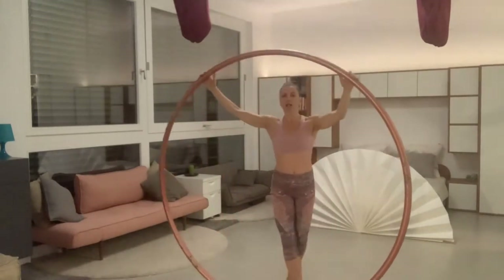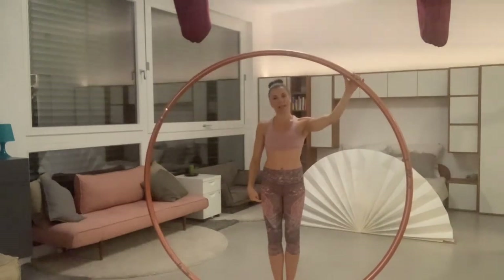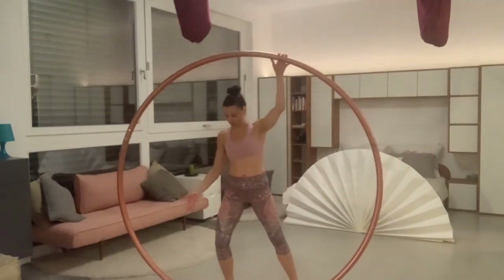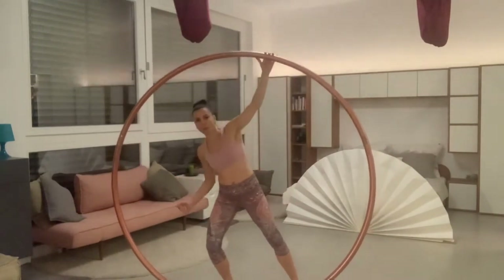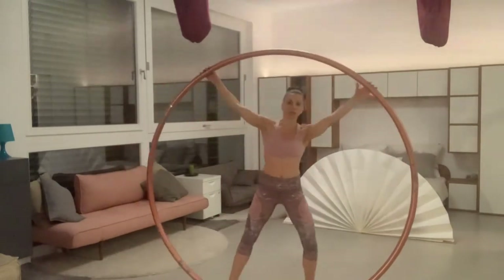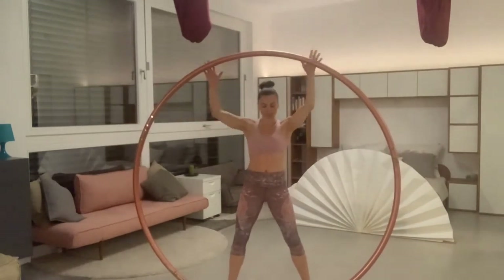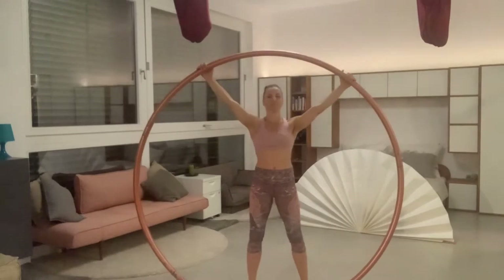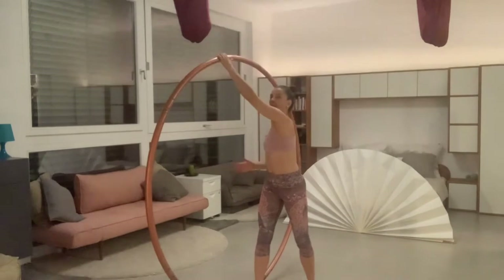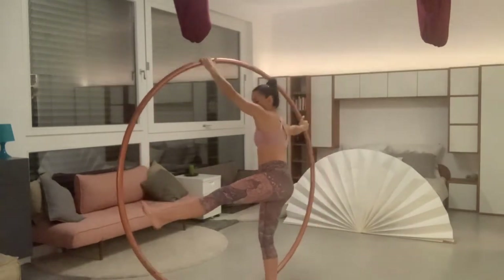Now let's do this again. This time you will step with the trailing leg back into the wheel. Once you step into the wheel with the trailing leg, push to transfer your weight towards your leading leg. This motion will keep the momentum of the rotation.